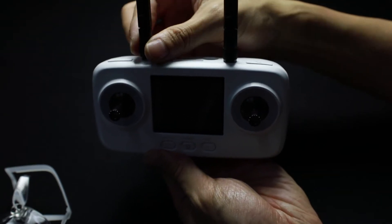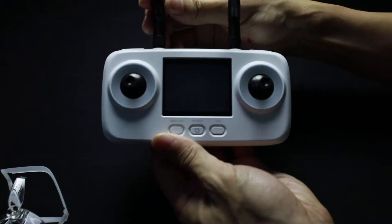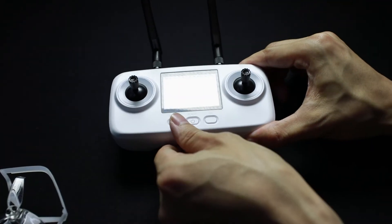For best reception, point the antennas 45 degrees towards yourself. The joints on the antennas are easy to find and easy to adjust.